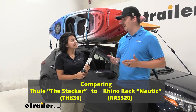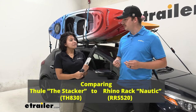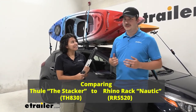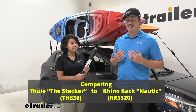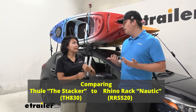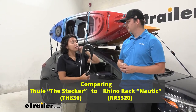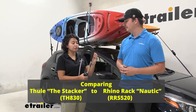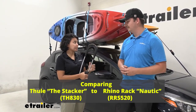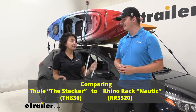It's got a really high weight capacity — 165 pounds on the Rhino-Rack versus 75 pounds for the Thule Stacker. So if you're looking to carry four kayaks, you want as much weight capacity as you can get without taking up too much space. The Thule is wider than the Rhino-Rack Nautic, but the perk was it has two different holes for the different straps, making it easier to keep everything organized for four kayaks and easier to tighten down.